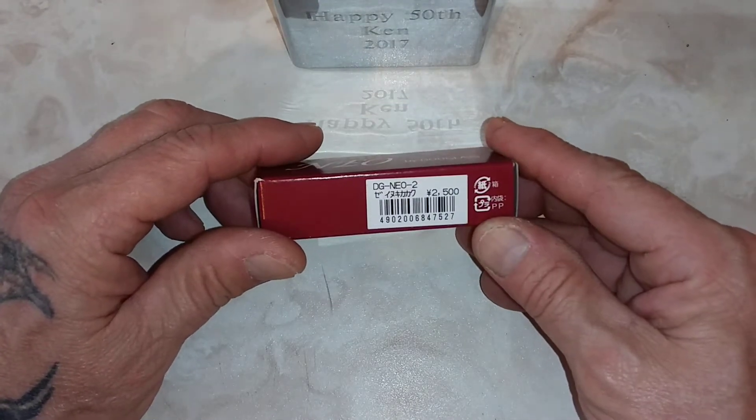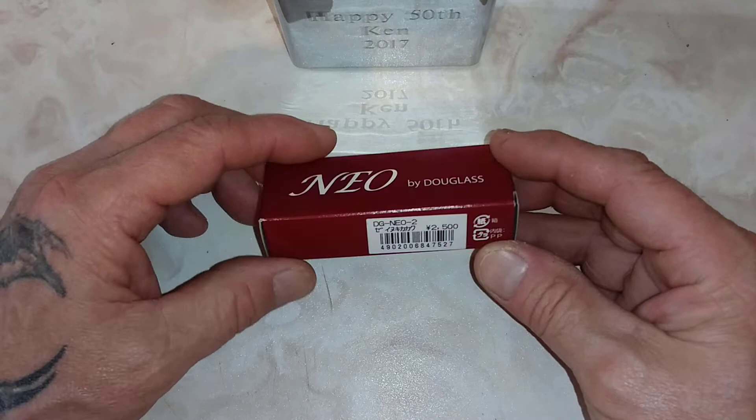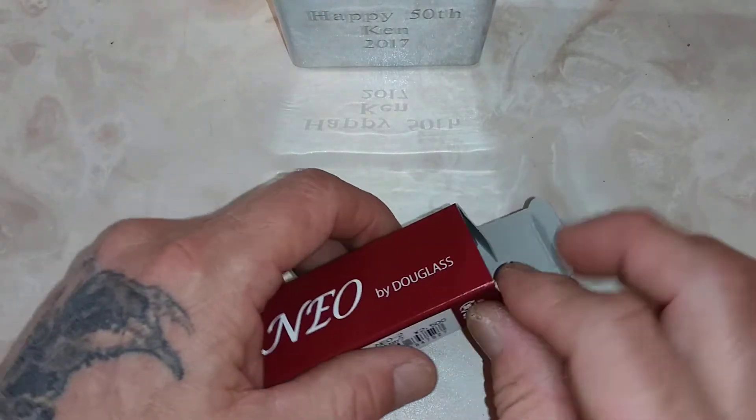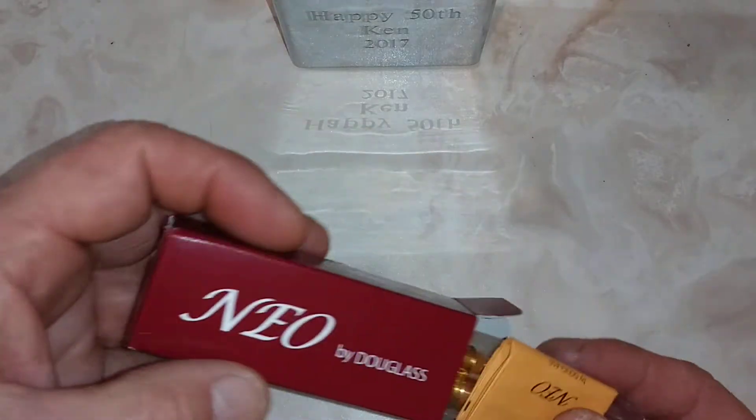Take a look at the side of the box. It says 2,500 yen. This is made in Japan. 2,500 yen is equal to $23.86 American.